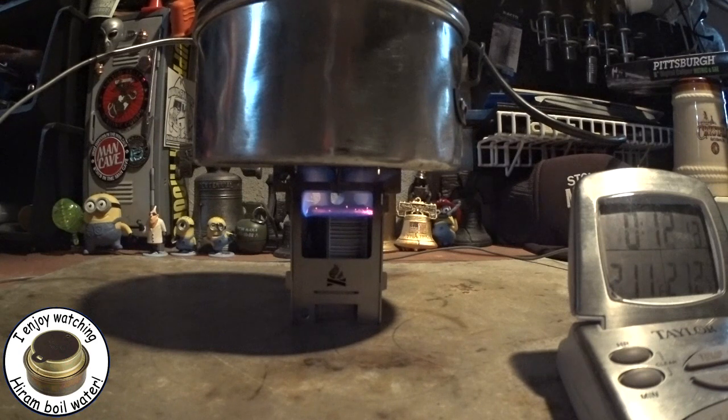There we have it — 10 to 11 minutes. Come on... getting ready to run out. We're at 12 minutes, 12 minutes 27 seconds.